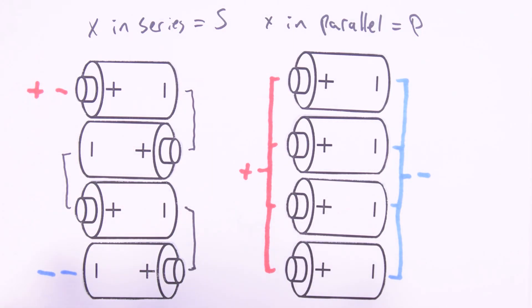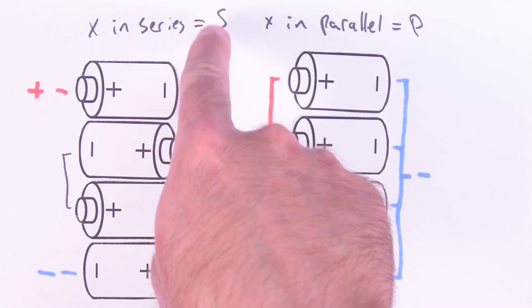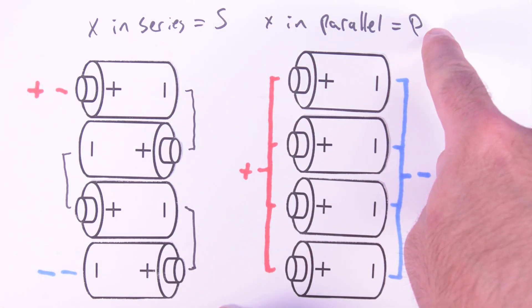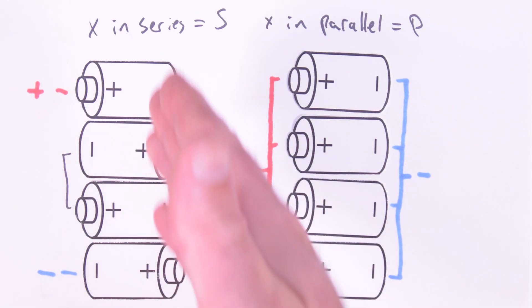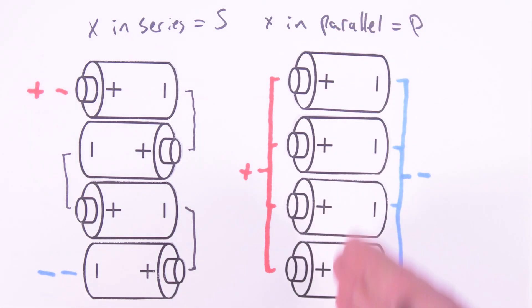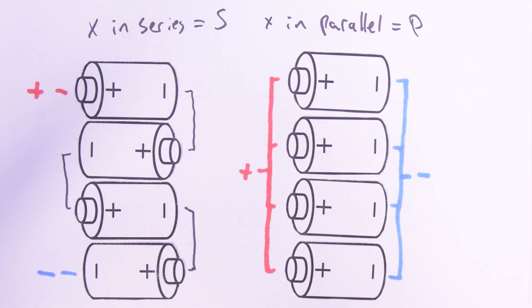The last thing to consider is how we name these packs. We use S and P: the number of cells in series determines the S value, and the number of cells in parallel determines the P value. So a pack with four cells in series is a 4S pack. Four cells in parallel is a 4P pack. Any combination is named as XS-XP. Our examples earlier used a 3S2P configuration. You can also use this nomenclature when purchasing a pre-made pack.